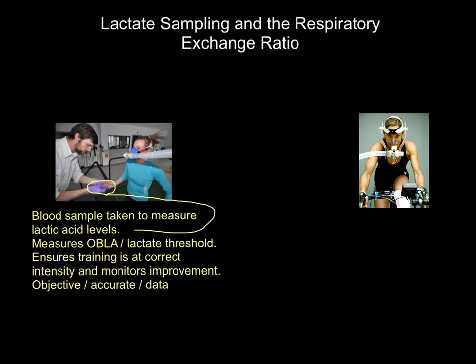The final key thing about this is that it's objective, it's accurate, it's data, it's fact. We can say to someone, do you feel like you're fitter? And they can say yeah, I feel like I'm a lot fitter. That's subjective — there's nothing backing it up. Whereas this is objective data; it's absolutely fact that their fitness is either getting better, staying the same, or even getting worse. But it allows us to measure that.